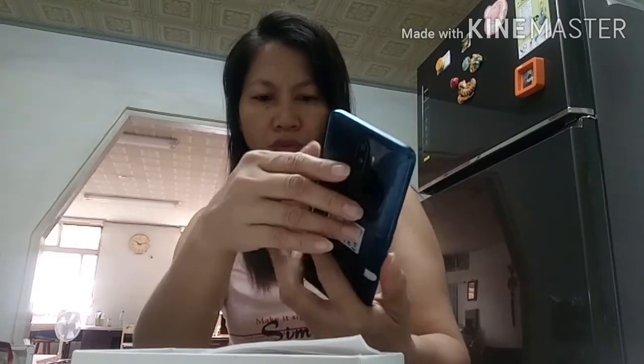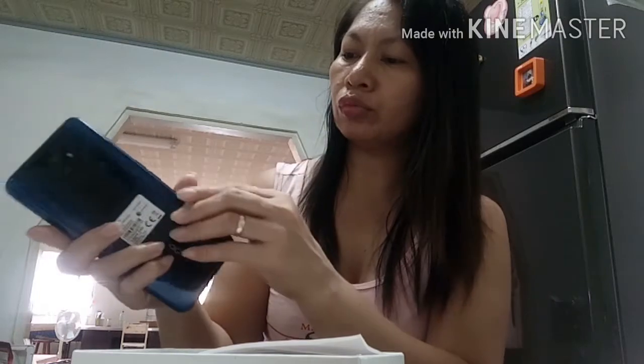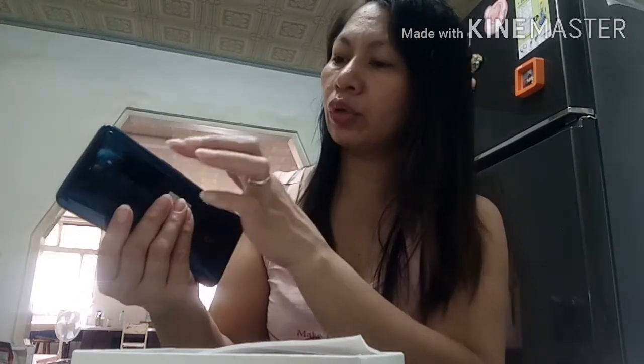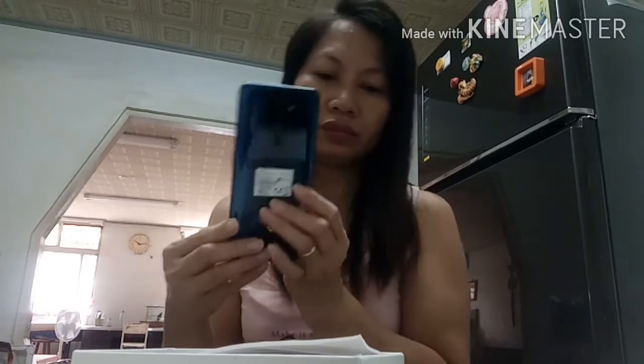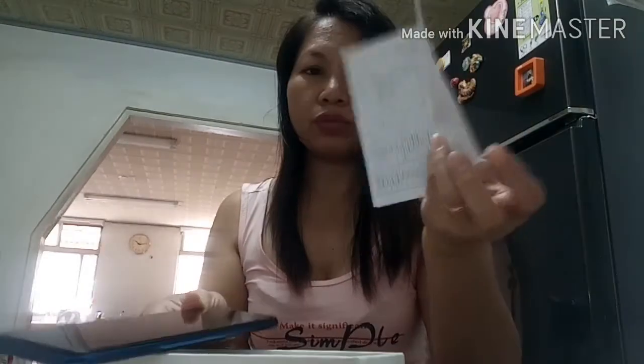Tapos yung dual SIM siya guys, dual SIM. Saan ba ang - so ito, nandito yung volume dito sa gilid. Tapos yung SIM, dual SIM siya. Ayan guys, ito yung mga.